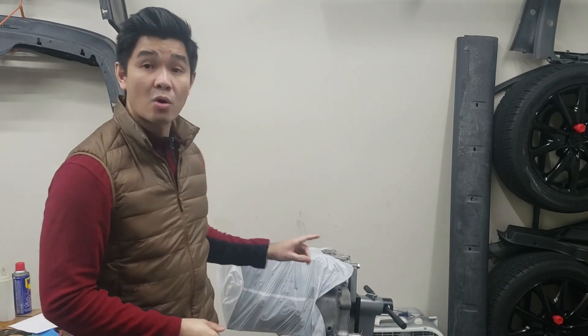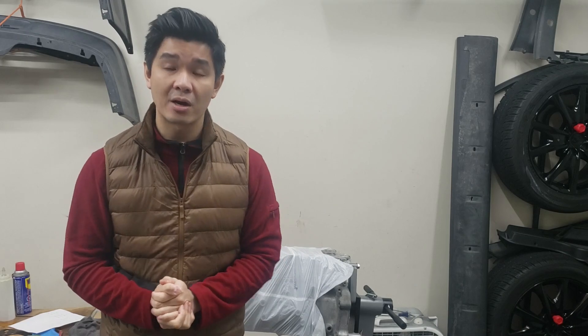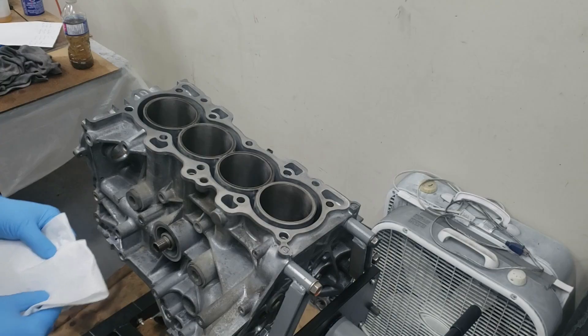Hey guys, welcome back to the channel. In today's video we're going to be wiping down our cylinder walls with some ATF automatic transmission fluid to clean out any honing debris that might still be remaining on the cylinder walls. Then we're going to be clearancing our piston rings and our bearings. Let's get started.